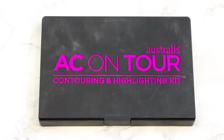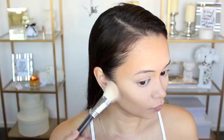After that, I decided I wanted to contour my face a little more with the middle contour shade from the Australis Contouring and Highlighting Kit. So I'm just applying that to the hollows of my cheekbones again and underneath my jawline.